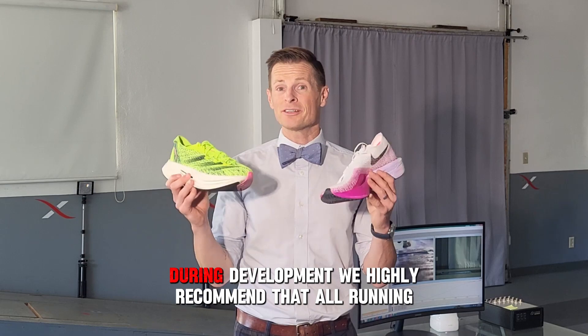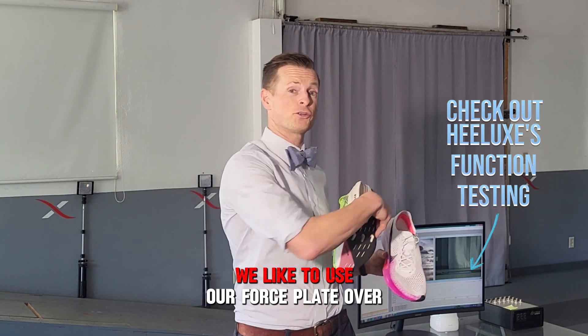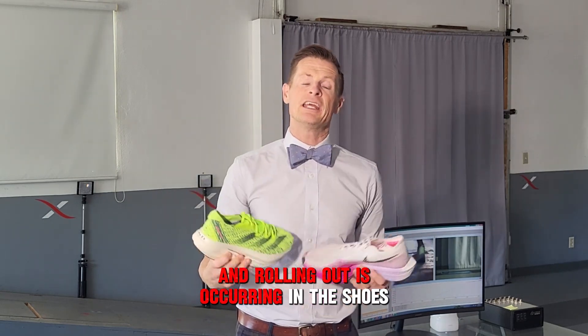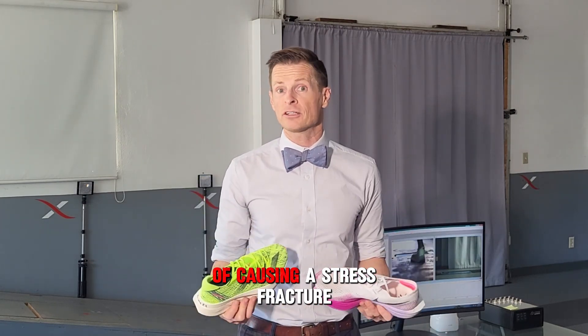First up, during development, we highly recommend that all running shoe brands are testing their product. We like to use our force plate over here to see how much rolling in and rolling out is occurring in the shoes. Too much of that motion can actually increase the likelihood of causing a stress fracture.